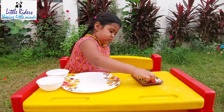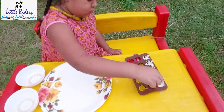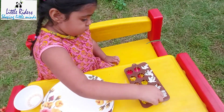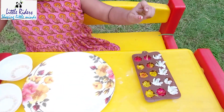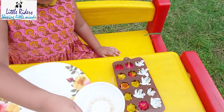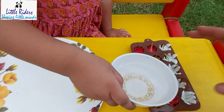Very good! And now for freezing the flowers, what do we need? We need water! Now pour the water — take a little water and pour. No problem, pour it.